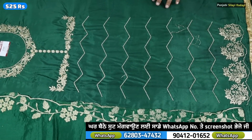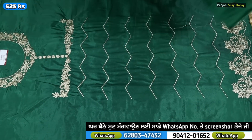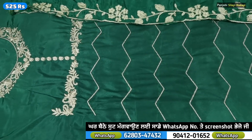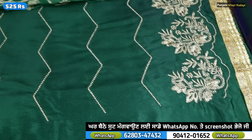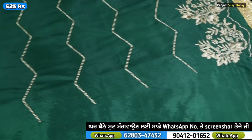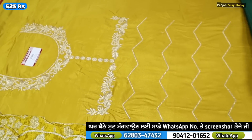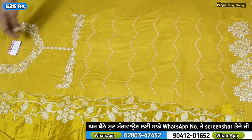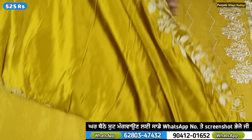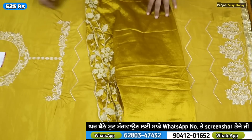We will be able to use a green color. We will be able to use a screenshot and send a screenshot. We will be able to use cash delivery or payment online. After this, we will use our mustard color. We will send a screenshot of the color.